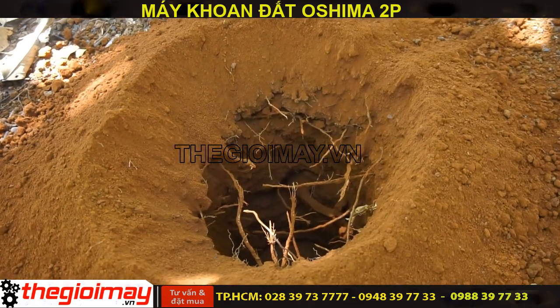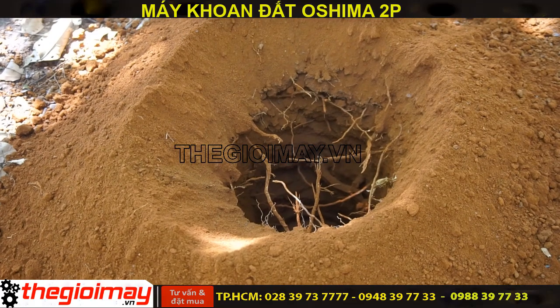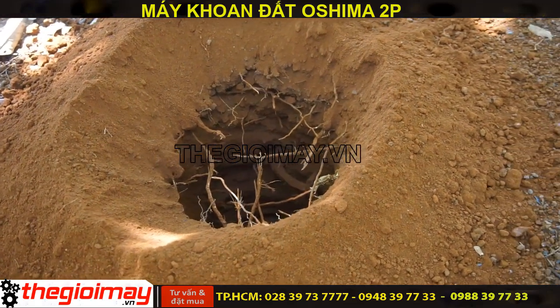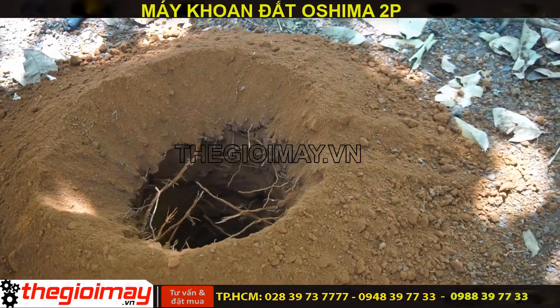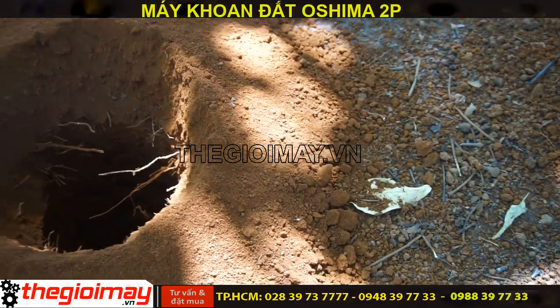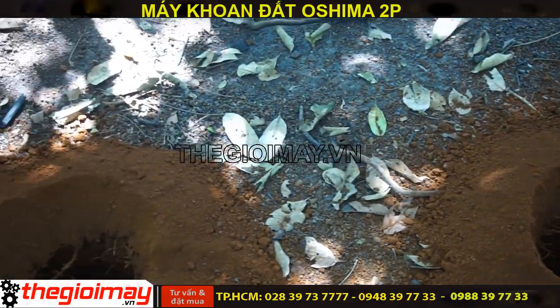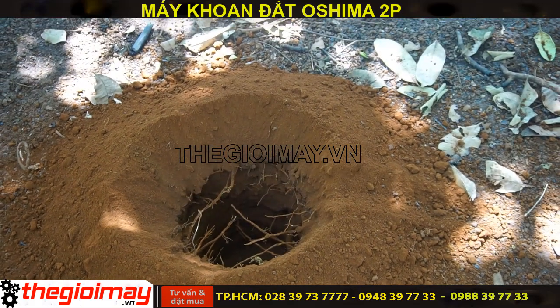Máy khoan đất Oshima 2B với công suất mạnh mẽ và mũi khoan hợp kim thép rất bền bỉ, có thể khoan được kể cả khi đụng vào những cái rễ của cây lâu năm nhỏ, vẫn có thể khoan được. Đây là hình ảnh thực tế của mũi khoan xuống đất trồng cây lâu năm rất cứng và có rất nhiều loại rễ nhỏ.